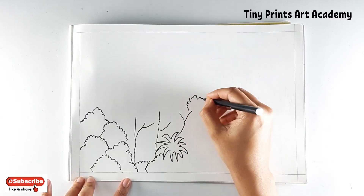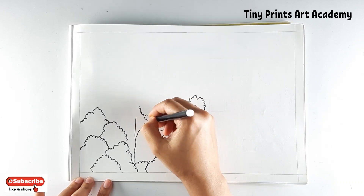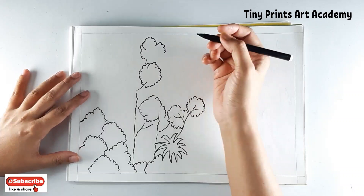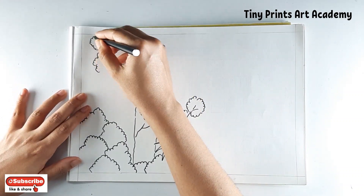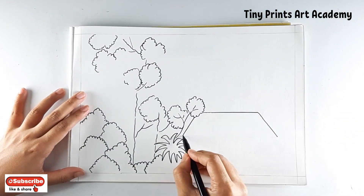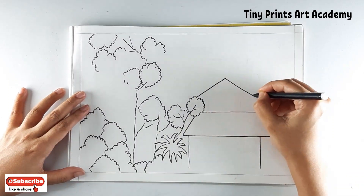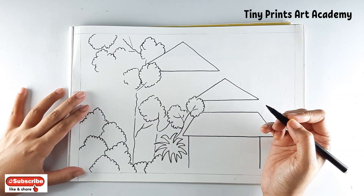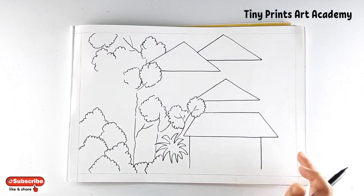I'm starting with greenery trees around the house. Starting with the house freehand today — I'm randomly drawing three triangles which will turn into the roof later on.